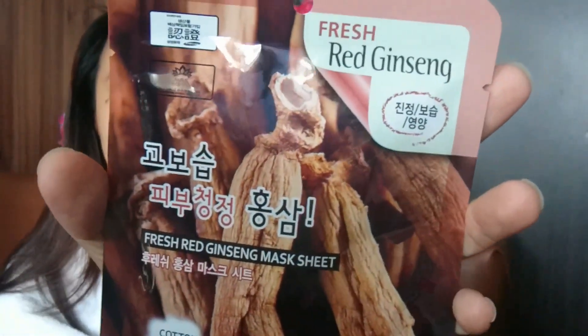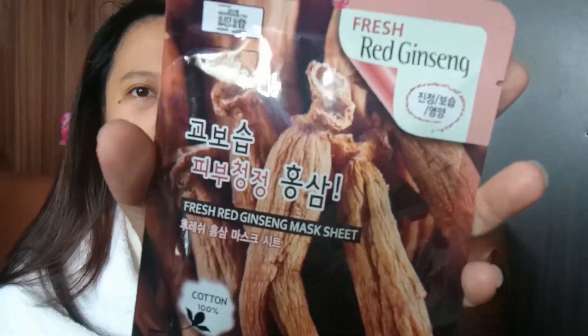So ito naman, ito try natin, since ito ay from Beauty Manila. Yung product na to is from Korea. And I'm talking about itong 3W Fresh Red Ginseng Mask Sheet. Pag diba yung mga ginseng maraming iba't ibang uri ng ginseng, but this one primarily came from Korea.